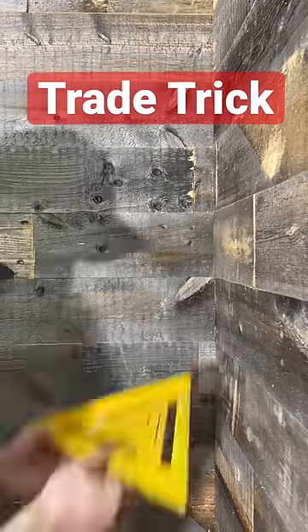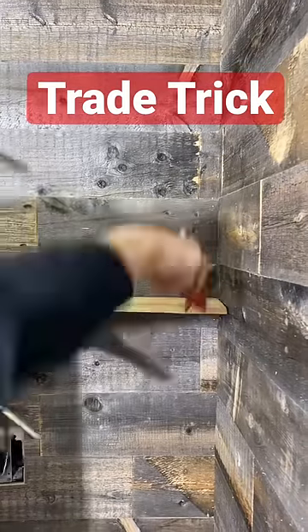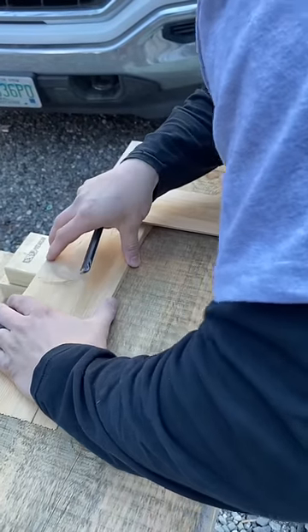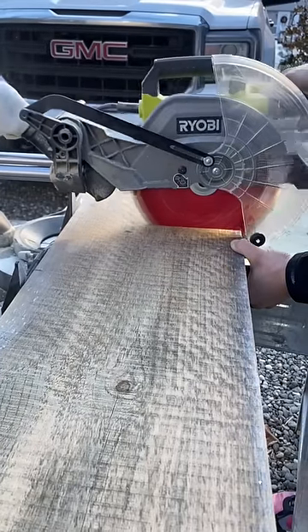Here's a trick for making your floating shelf corner extremely tight. Our corner is not square, so what we're going to do is use two flat edges — in this case shims — and just hot glue them together. Then go outside and put it right onto our shelf and cut it off. That way you'll get a perfect corner.